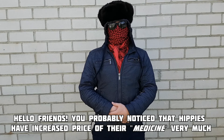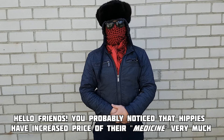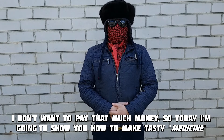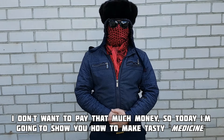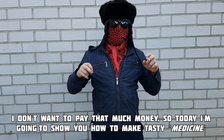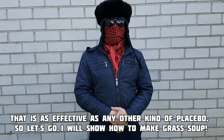Hello friends, you probably noticed that hippies have increased the price of their medicine very much — I don't want to pay that much money. So today I'm going to show you how to make tasty medicine that is as effective as any other kind of placebo.